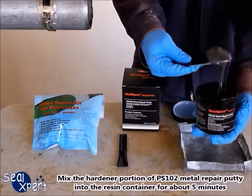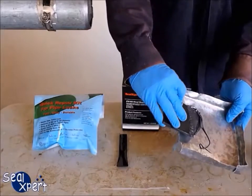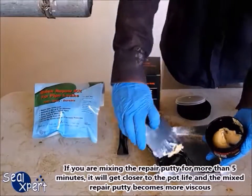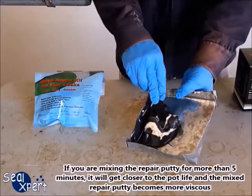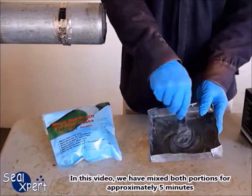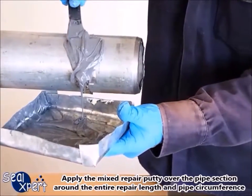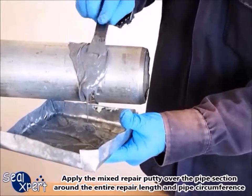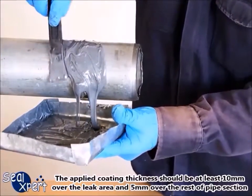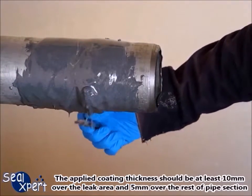Mix the hardener portion of PS102 metal repair putty into the resin container for about five minutes. If you mix for more than five minutes it will approach the pot life and the putty becomes more viscous. Apply the mixed repair putty over the pipe section around the entire repair length and pipe circumference. The applied coating thickness should be at least 10 millimeters over the leak area and 5 millimeters over the rest of the pipe section.